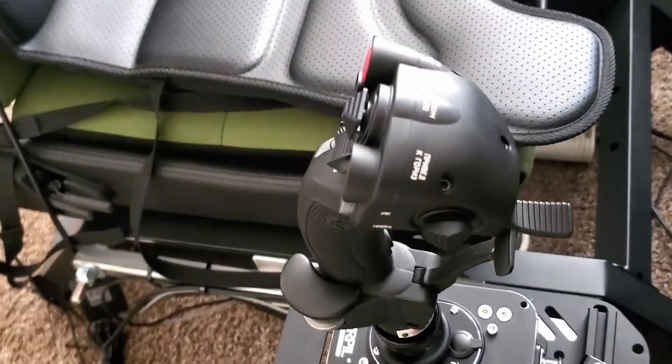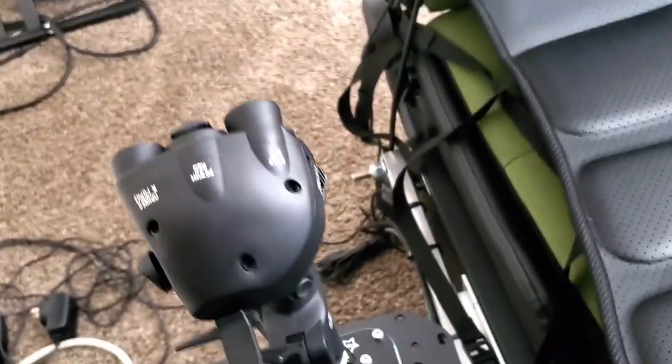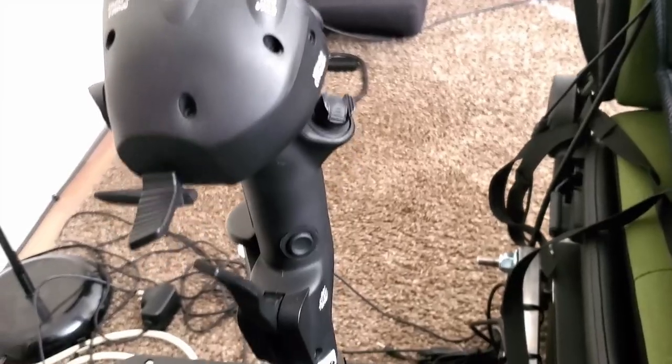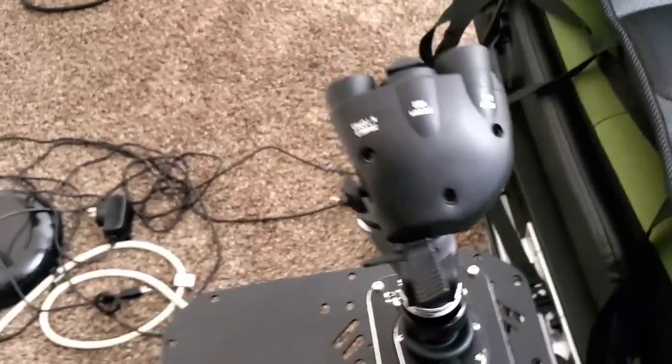That is actually very handy — for example, for helicopter flight. If you want to fly in that more realistic aspect of a helicopter, you would disable the centering of the stick, which would remove the need for things like force trim and whatnot.